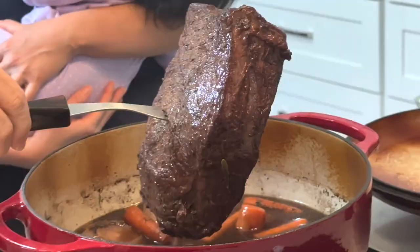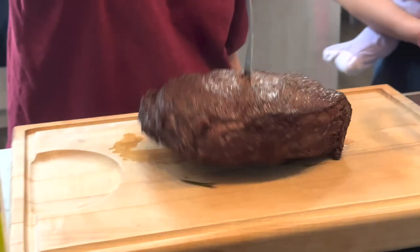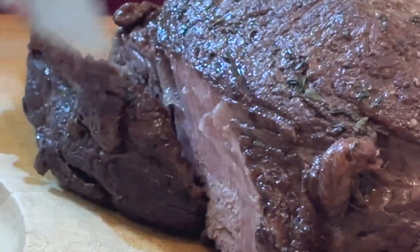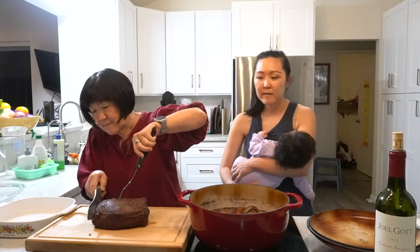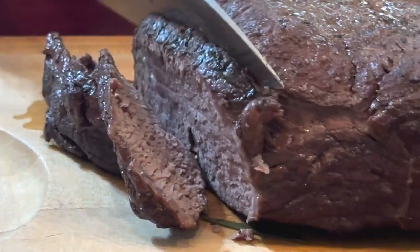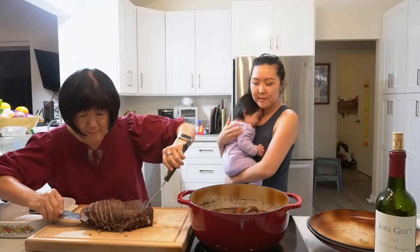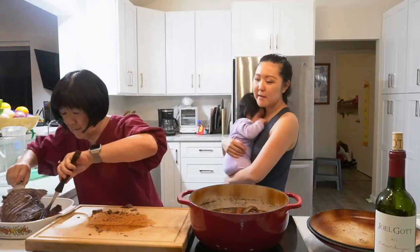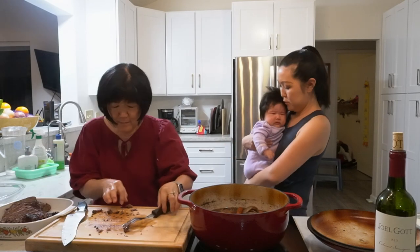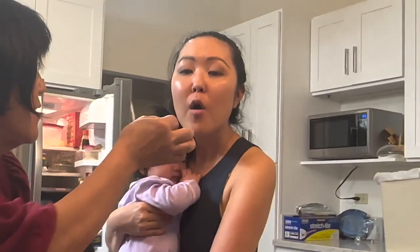Looks like it's ready! It looks so good! The meat is really soft — you can tell just by touching it.